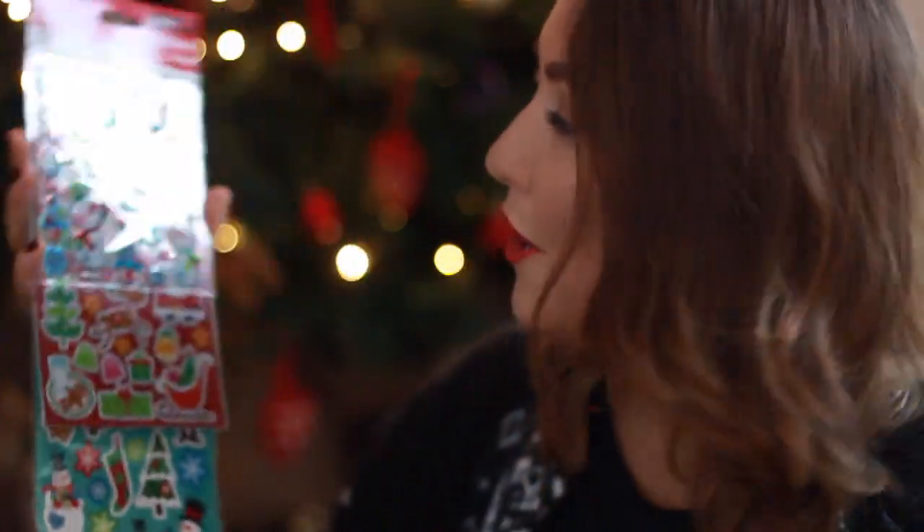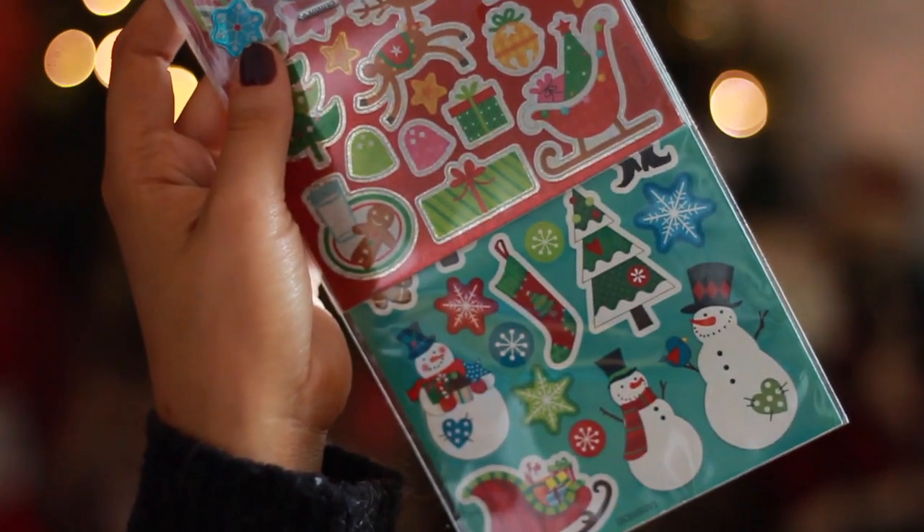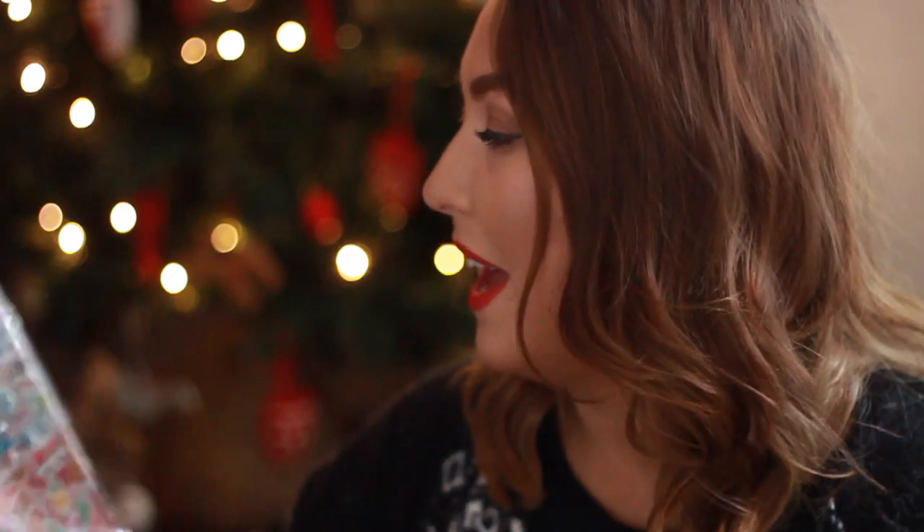Next I picked up a packet of stickers — just a whole load of stickers, a three-pack — and they were from Hobbycraft. Harrison loves stickers; what kid doesn't? These were only a pound, so I thought, you know what, they'll end up everywhere — they'll end up in all of our socks, I'm sure — but yeah, really cute little idea and it keeps him busy on Christmas Eve.